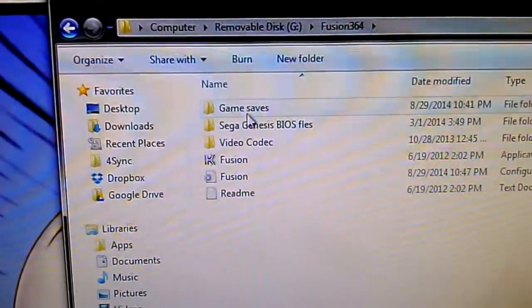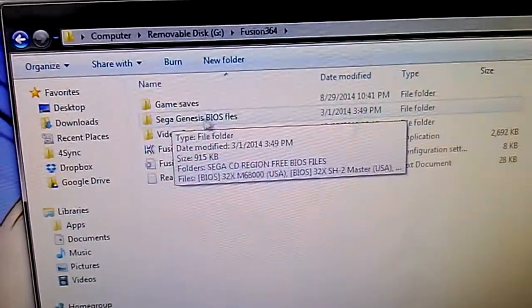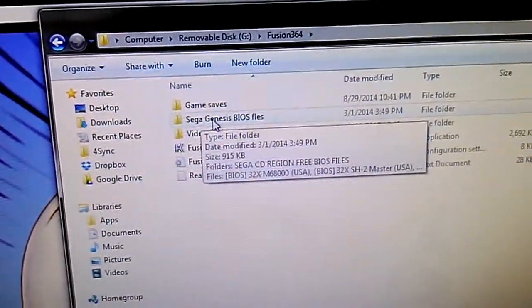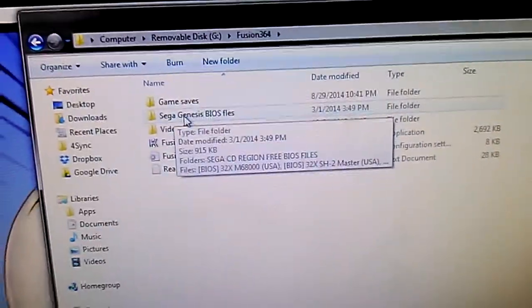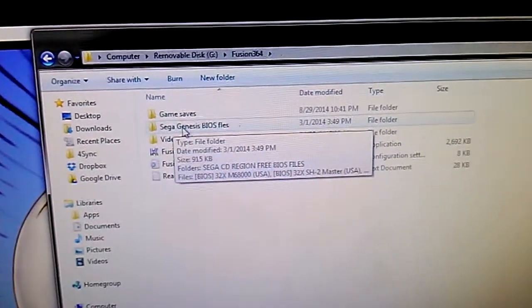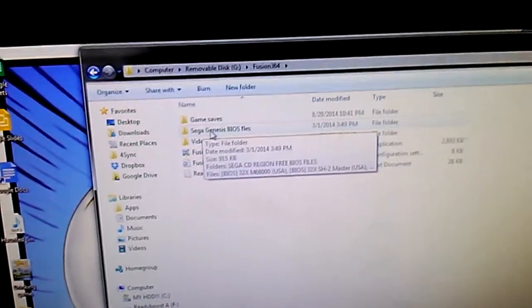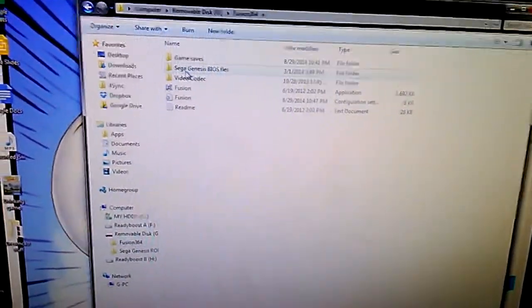I've got a folder where all the game saves go. I've got all the Sega Genesis BIOS files — the only ones I don't have are for the Sega Master System or Game Gear, but I may change that. It's got the Sega Genesis TMSS file, the three 32X BIOS files, and several Sega CD BIOS files — US, European, and Japanese — and all three of those are region-free, so it doesn't matter which you use.